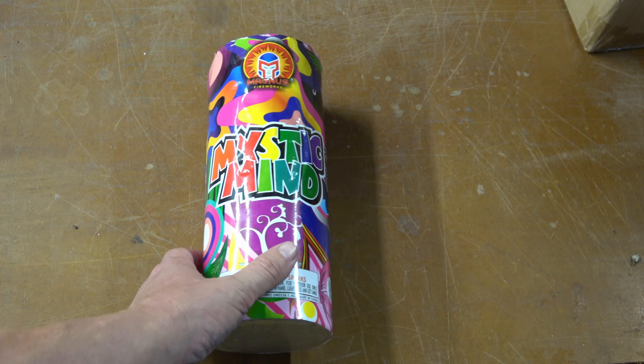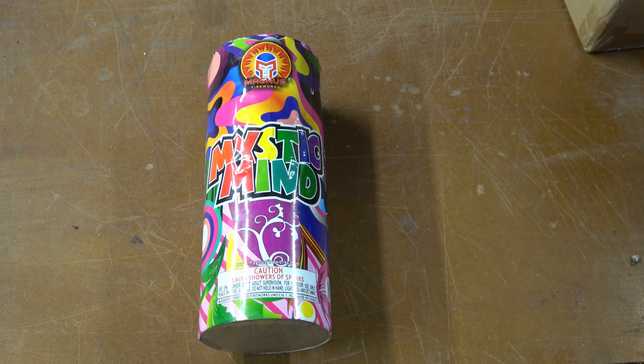So let's take it out back, get it up on the fountain stand, and see how this one looks. Thanks everyone. Mystic Minds.